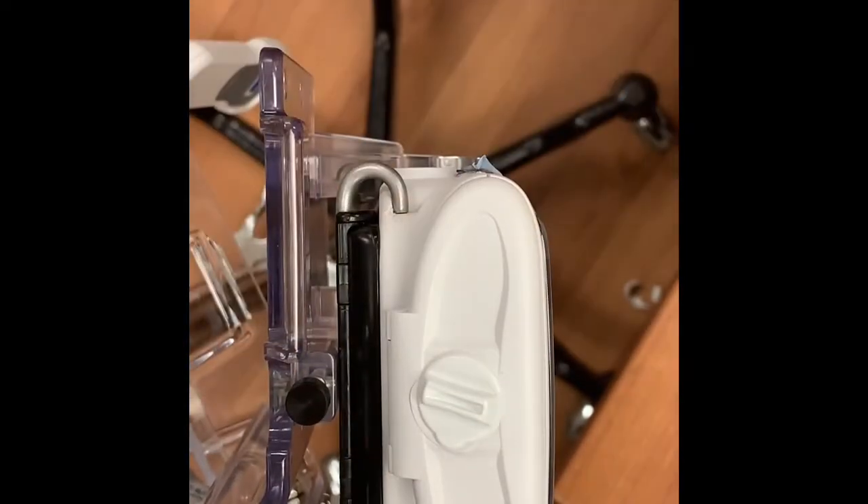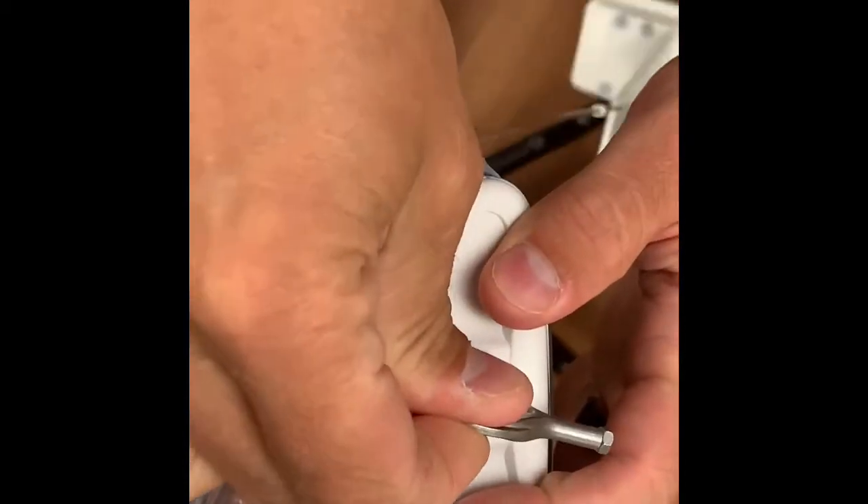With new batteries loaded, close and lock the compartment. Now your PCA pump is ready for use.